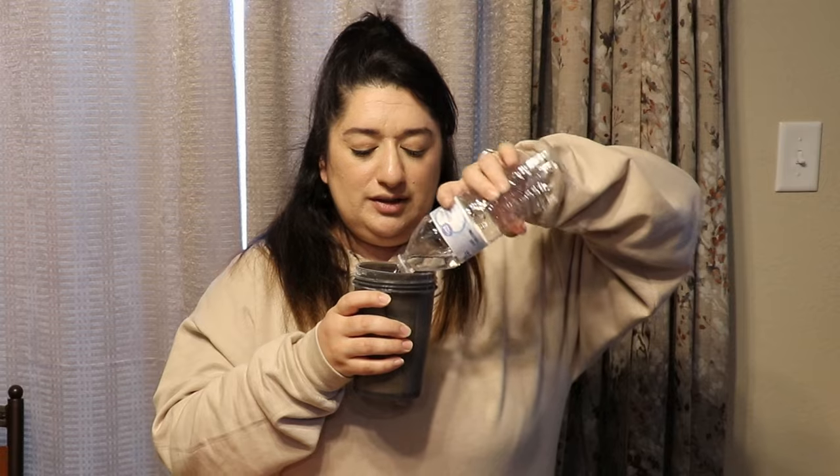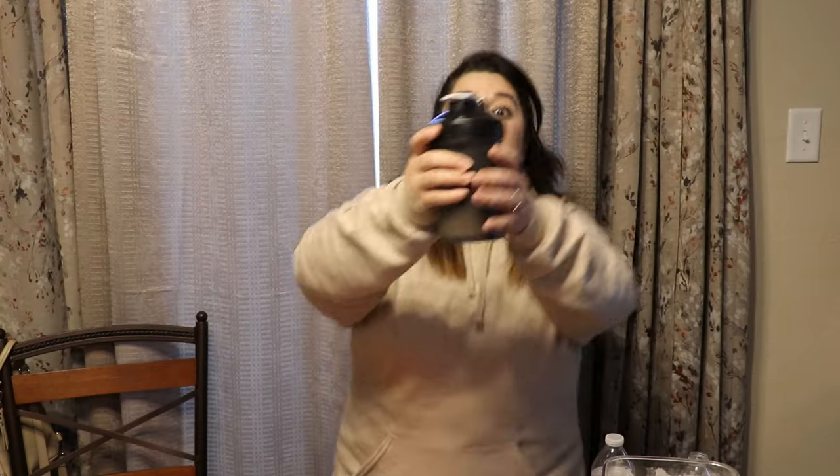Now we add the water. I think I'm going to do a lot of water. I'm going to put a little shaker ball in it and then we shake.